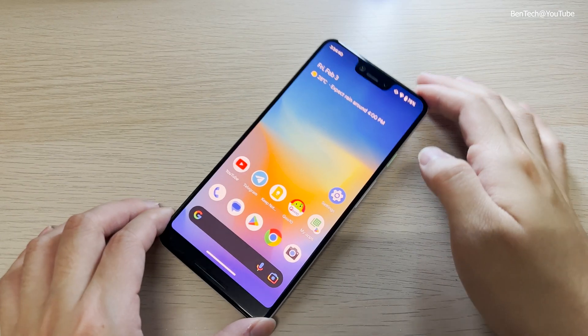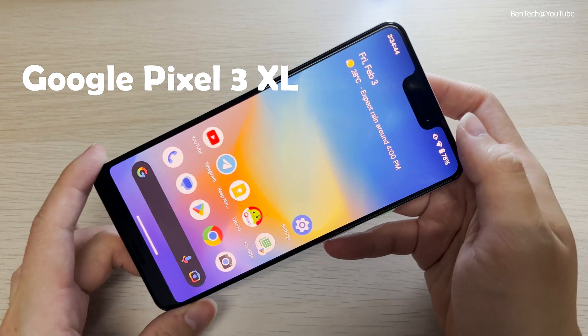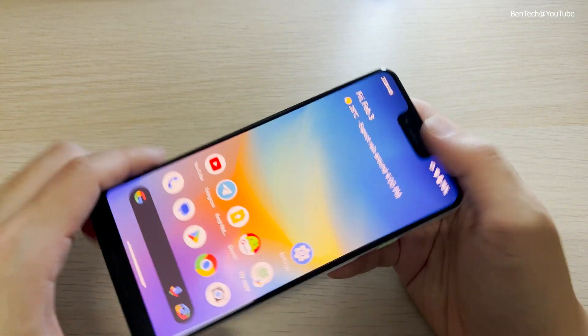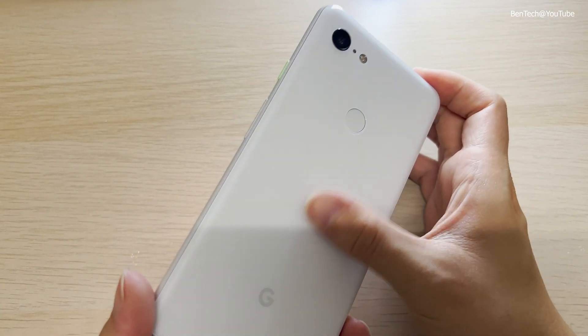Hey everyone, welcome back to the channel. This is the Google Pixel 3 XL. As you can see, it has a huge notch, and on the back is glass in the white color.